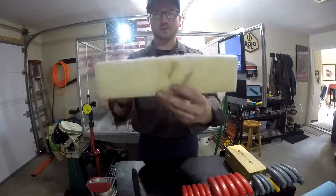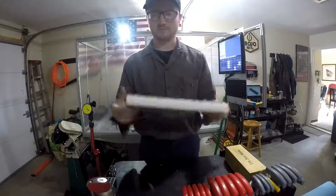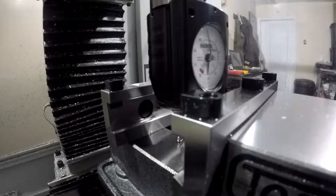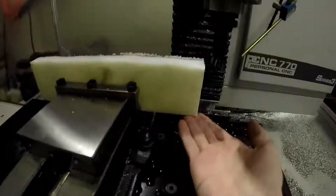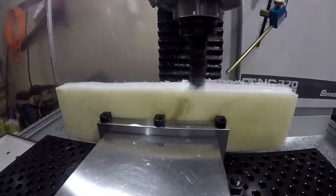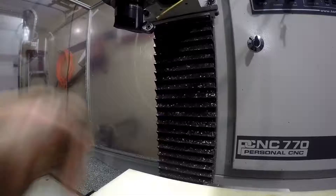First thing I want to do is face this. It's supposed to be three inches — it's okay if it's not — and then after that I should be good to put it in the vice and mill everything out. Zeroed out the bottom height, shear hog's in there, it's set right at three inches where we want it. I'm just going to manual this thing around, that seems like it could be the easiest way.